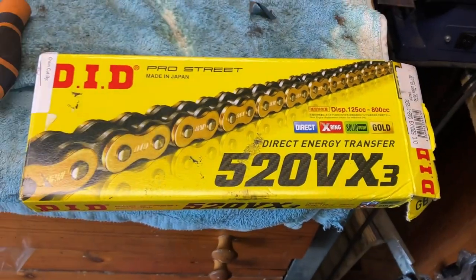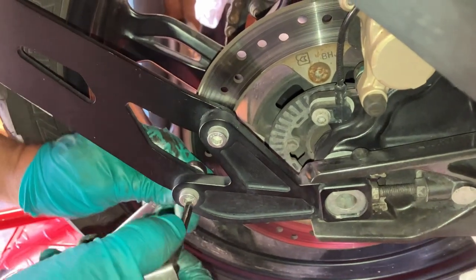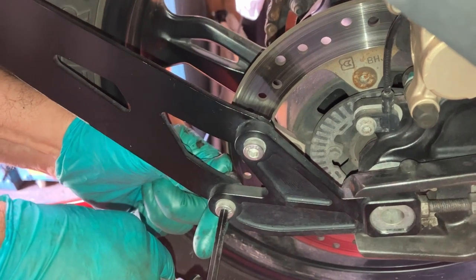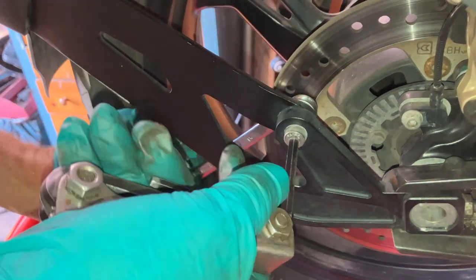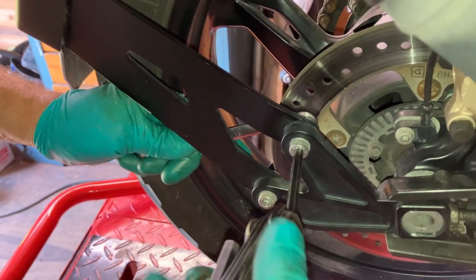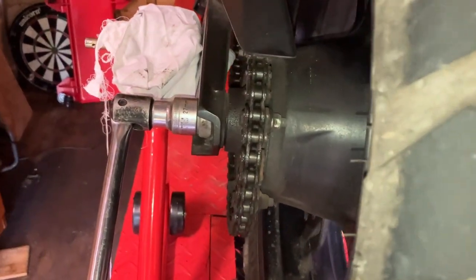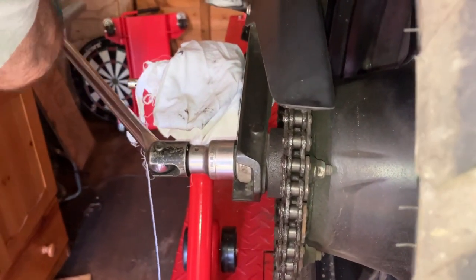Let's get this back wheel out now. We need to take this rear hugger off — somebody's put it on. Just that Allen bolt and then a 6mm and 13mm spanner gets the rear hugger off and out of the way. Then just a 27mm socket on the hub nut — the spindle nut. That was really tight.